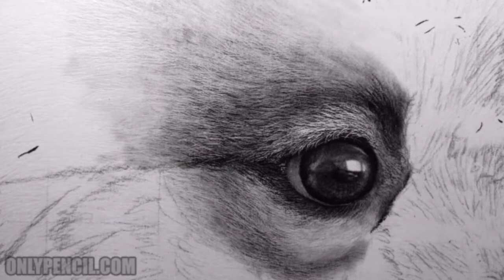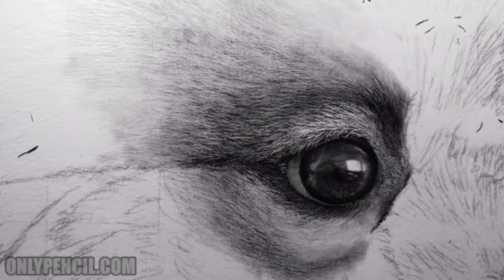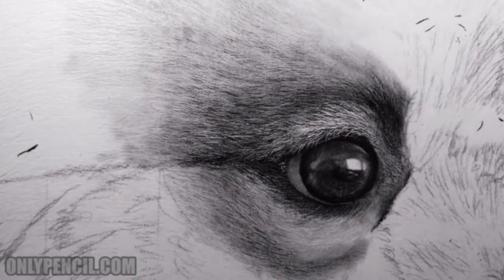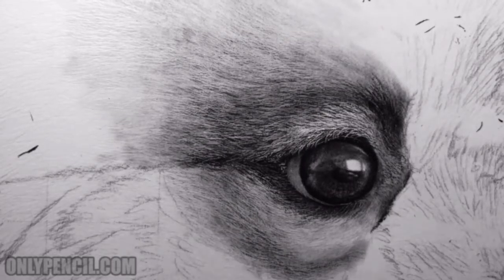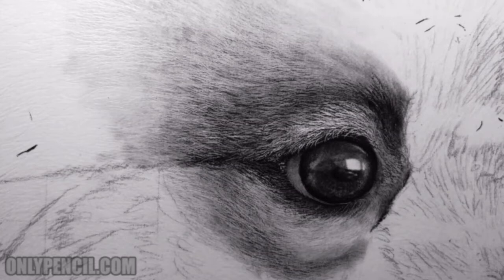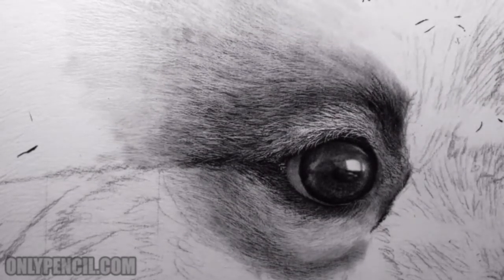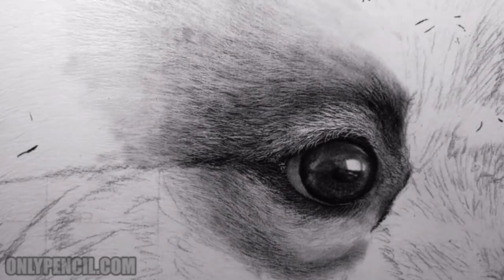I've progressed quite a bit from the last update. Once I'm finished adding and indenting all the hair in pencil, the drawing starts moving faster, so from this point on you'll see much more frequent updates and it'll progress much more quickly.